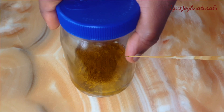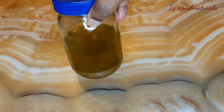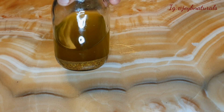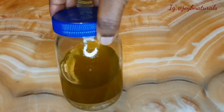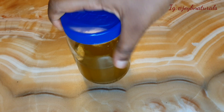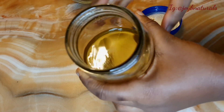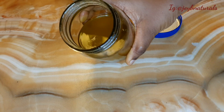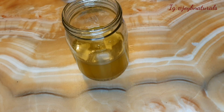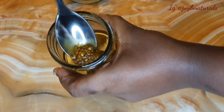This is three weeks later, guys. I added more olive oil just to increase the quantity, and I also added powdered fenugreek. You can use either the fenugreek seed or the fenugreek powder. I felt it was too slow getting the fenugreek to infuse into the oil with just the seeds, so I went ahead and added the fenugreek powder.